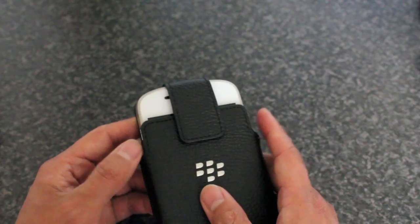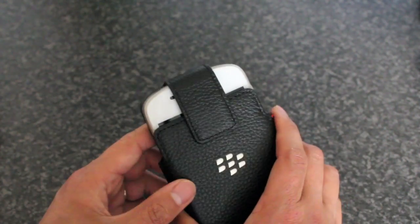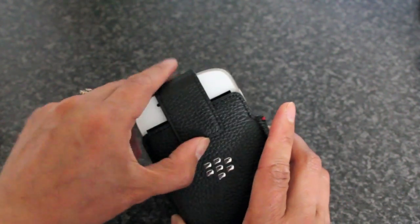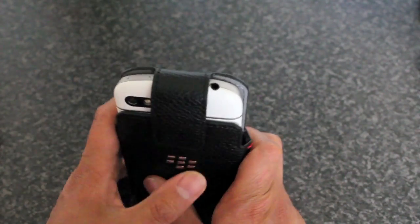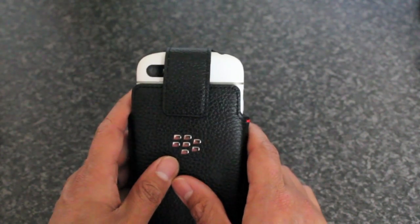On the sides, just the volume up, volume key, and the voice control key are accessible. Not that you really want to access those when it's in the holster, but that's what's available. Some of you might prefer to have it the other way — you can still access the headphone jack that way.